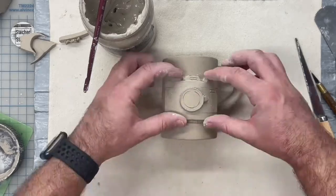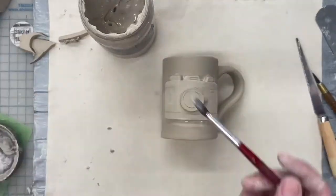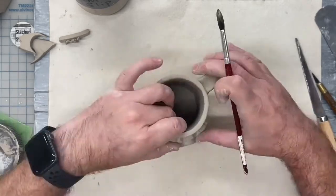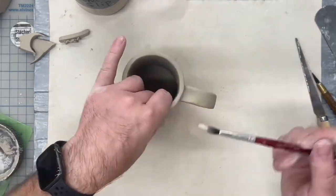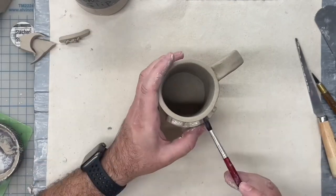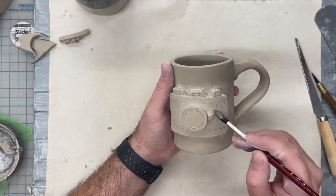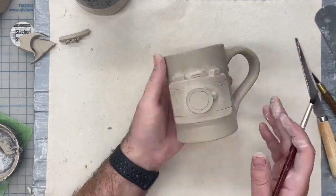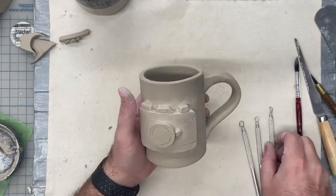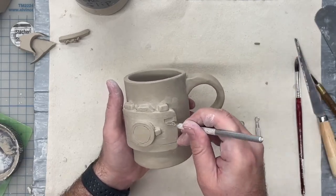Now I'm going to press it on there and make sure everything is well attached. It's a good idea to make sure that when you're attaching your symbols to your mug, everything is still flexible. Since your mug is three-dimensional and round, being at the leather hard stage is perfect. Now I'm just going to go over the seam with a brush to smooth out all my joints and seams and make sure everything is attached well and clean. Now I'm going to finish my camera relief design by going back and carving out some of the details with a loop tool.